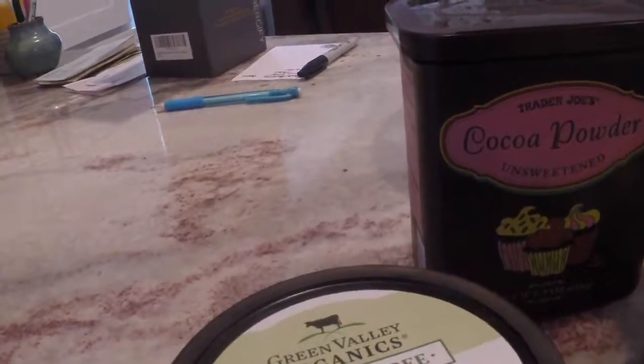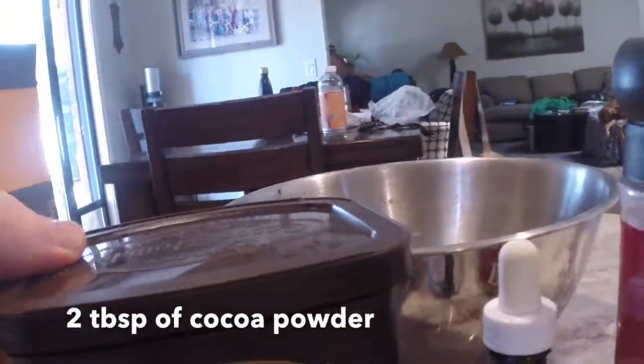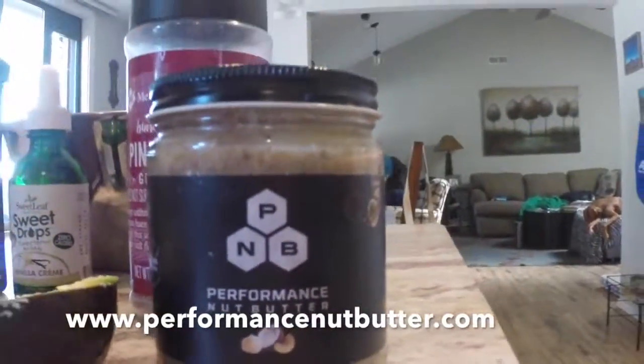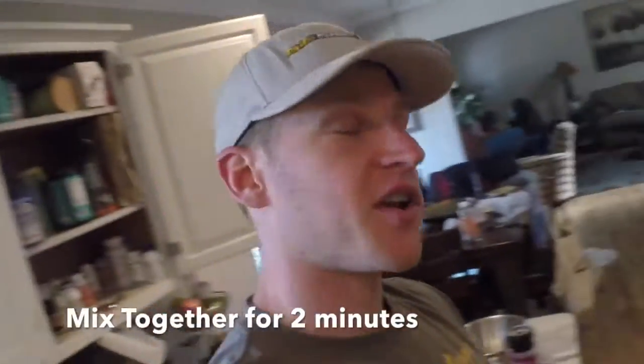Today on Musclesandveggies.com I'm going to show you my super keto friendly avocado pudding. You're going to need an avocado, a dollop of sour cream, two tablespoons of cocoa powder, a little bit of stevia, a little bit of salt, and I use Performance Nut Butter — this stuff is awesome, look for it. We're going to mix these ingredients together and see what we come up with.